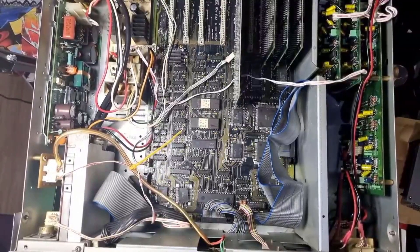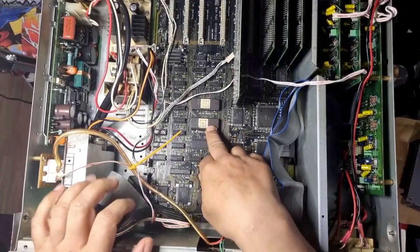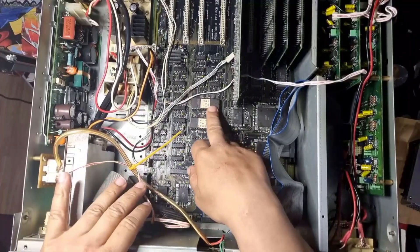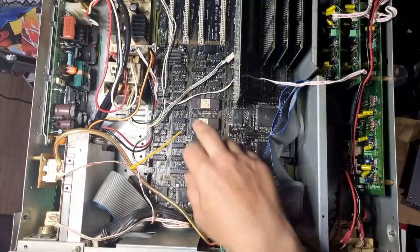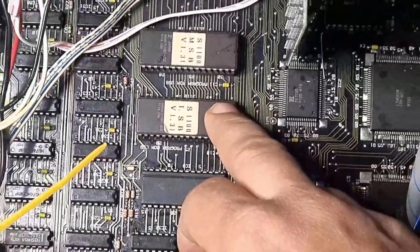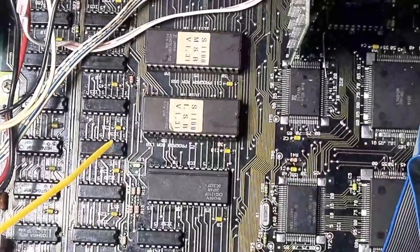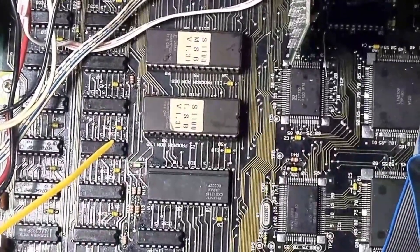Hey guys, back once again with another video. Today I just about plucked up the energy after work to have a go at maybe changing the chips. I've just wanted to overrule — maybe the EPROM chips are no good. These two chips here could actually be corrupt EPROMs.